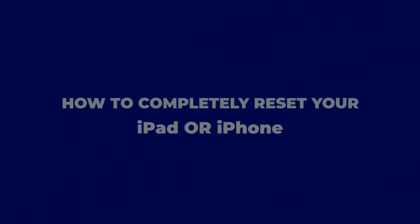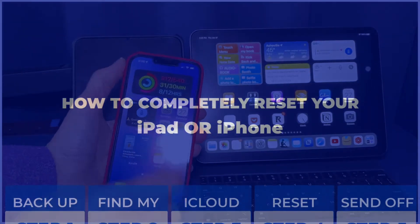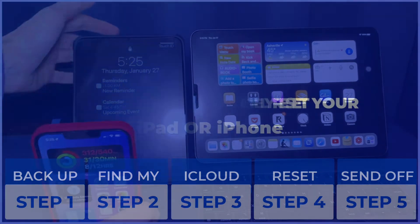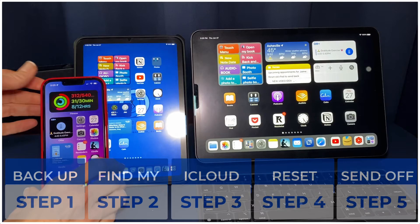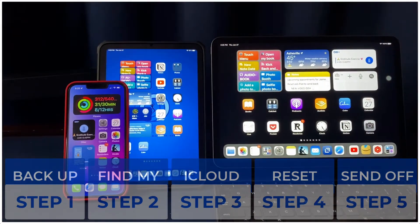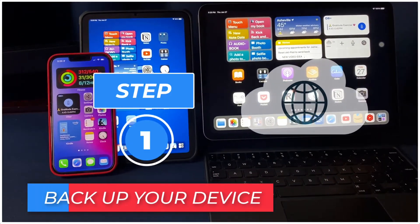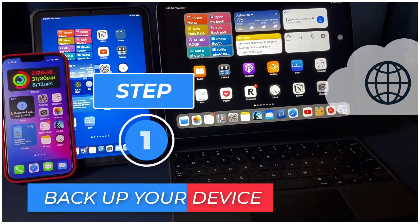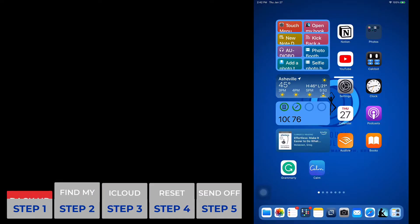Jamie here. Today we are going to share the five steps that you need to completely reset your iPhone or your iPad. You will need to follow all the steps to ensure that your data is wiped off the device. We made this video in a user-friendly format broken up into five sections to allow you to follow along. Feel free to pause as you need to. First thing you want to do is back up your device — you'll be using this backup to set up your new device.